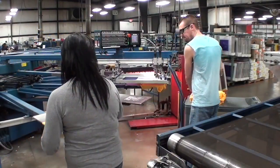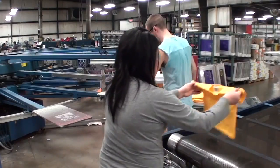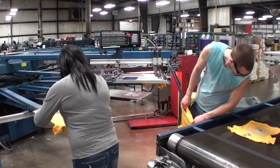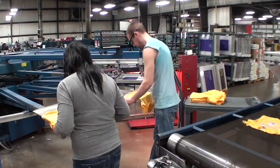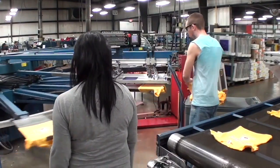The objective of this job is to add a silk screen print to shirts or sweatshirts. The equipment used is a silk screen printer, screens, squeegees, a conveyor dryer, and a cart.